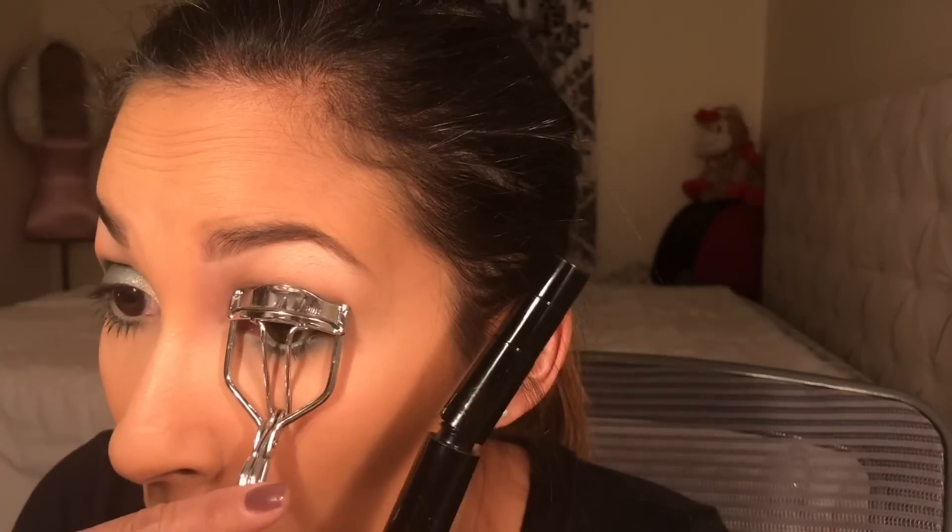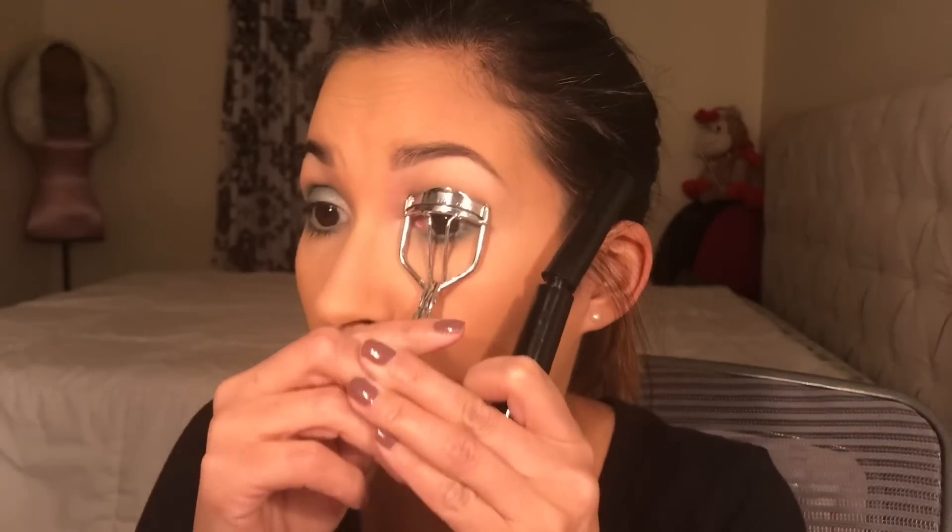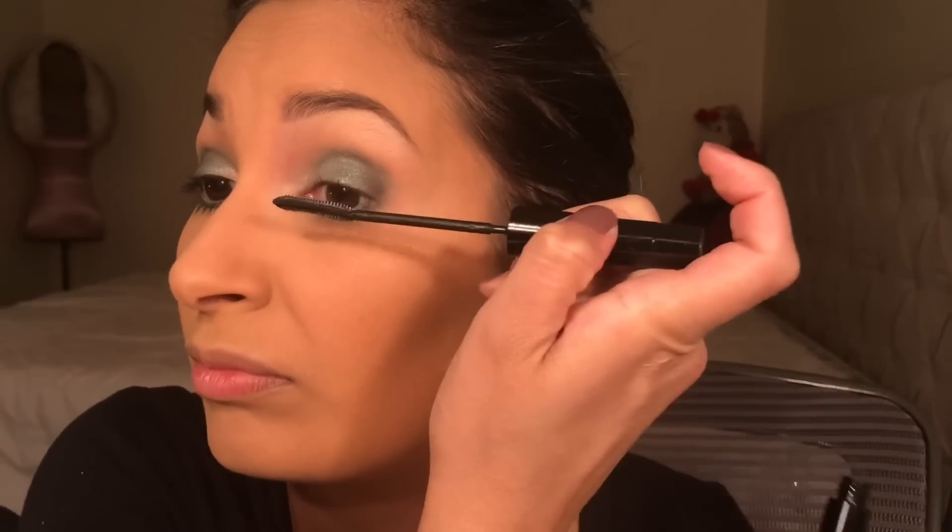Now I'm highlighting my face — doing my cheekbones. I did my cupid's bow and my nose off camera. Now I'm using some mascara. I'm not a fan of false lashes, as you can see in all my videos, but I think mascara does justice for me.